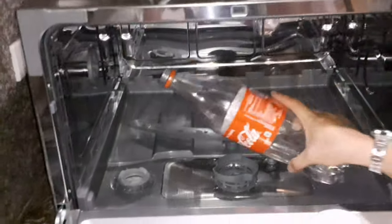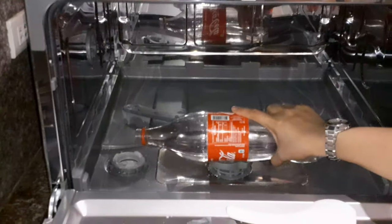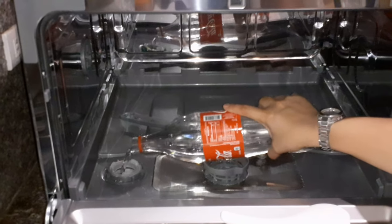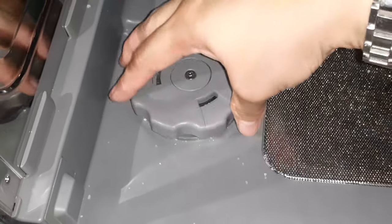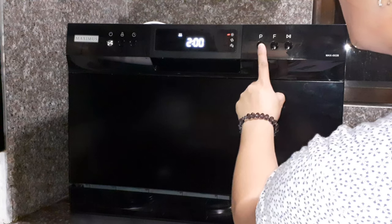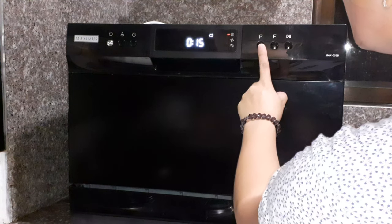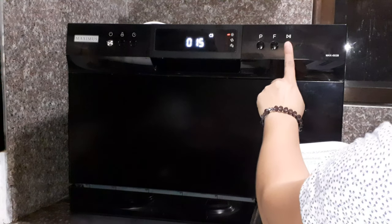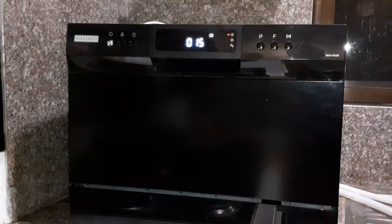The first water that came out was brownish. I think that is the purpose of doing this step — maybe because you have to do some cleaning inside. After putting the salt, according to the manual, run a quick wash. So I pressed a program that will run for 15 minutes.